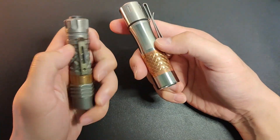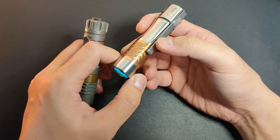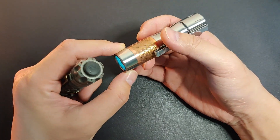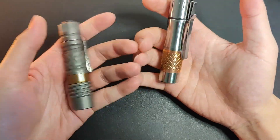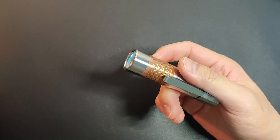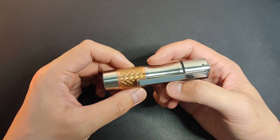Why did I pick the 14500 version even though I like an even stronger or tighter beam? Honestly, this is more than enough for what my aging eyes can see. 14500 is my preferred size anyway — it's a perfect balance between run time and portability. Plus, this is more of a fun toy than a practical tool, at least for me.